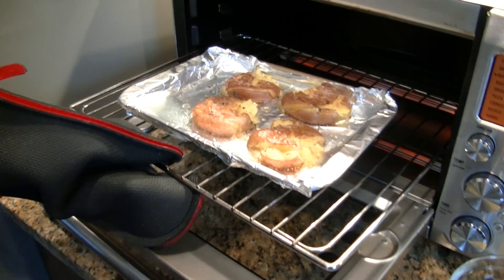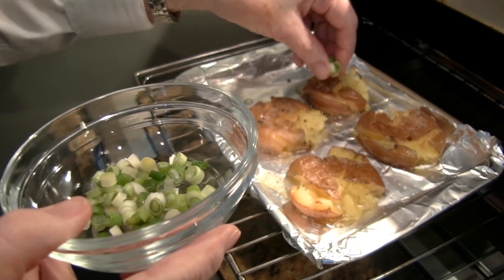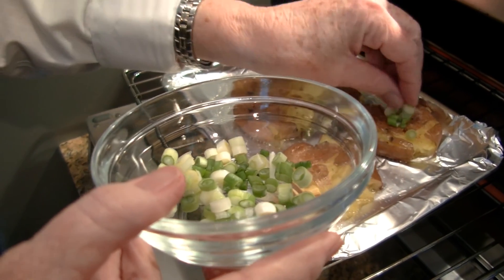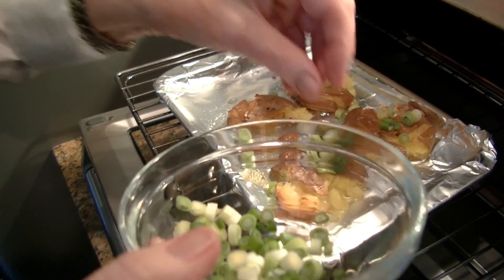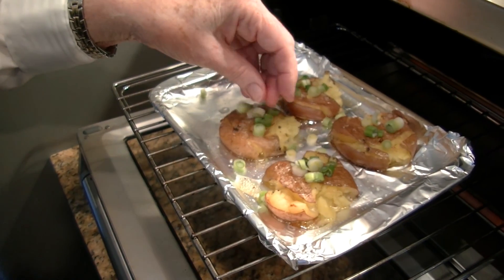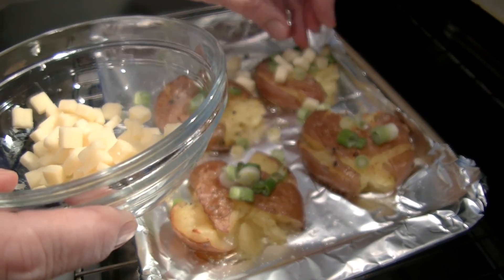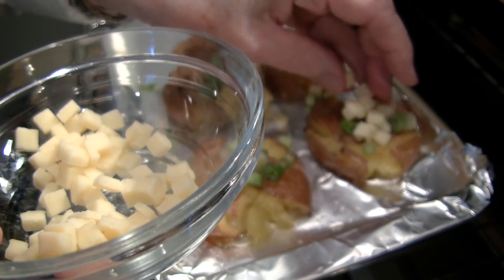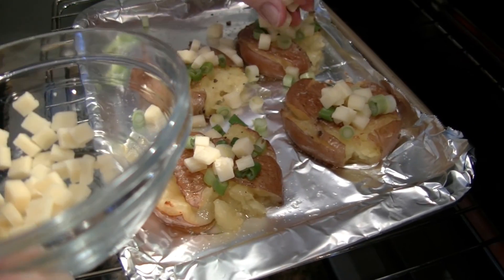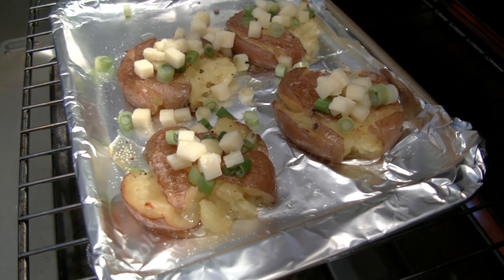These look nice and crispy, so I'm ready to add the first of my toppings. I'm just going to sprinkle on some of these chopped scallions — just a few on each one. They're round so they roll and you know you're always going to lose a few, but that's okay. Then we'll add our cheddar cheese. Get as much on there as I can. And we're just going to pop these back in the oven for a minute or two to let that cheese melt.